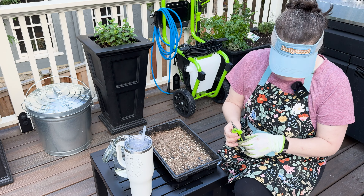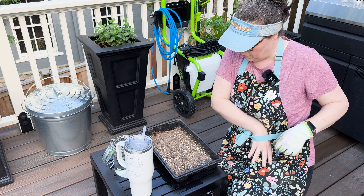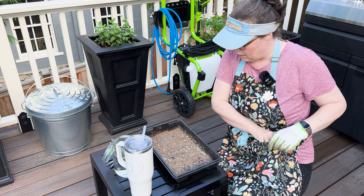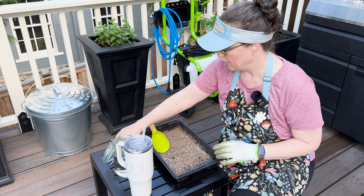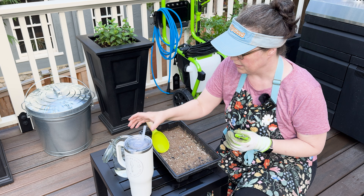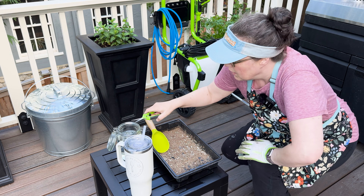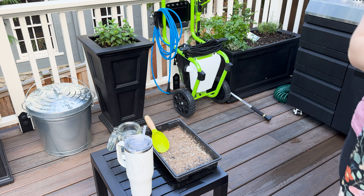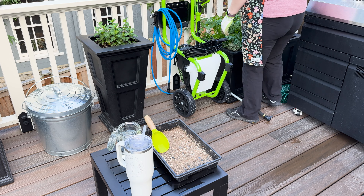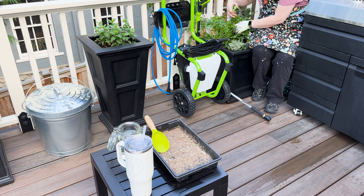I think it makes the most sense to remove the plants I don't want first. I got some supplies — some snips, clean snips for planting, and a jar of water, especially for the parsley I'm about to harvest. I'm going to put the parsley in the jar. I'm trying to be kind to my back, so let me find a good way to harvest this parsley.